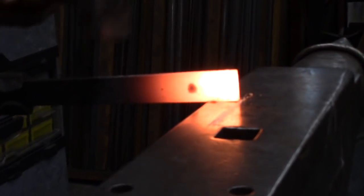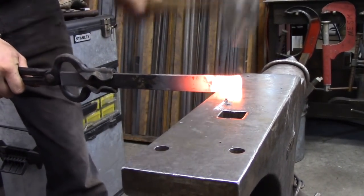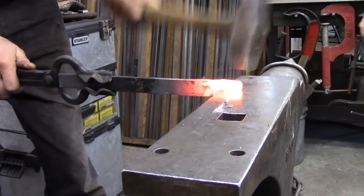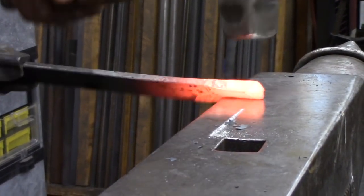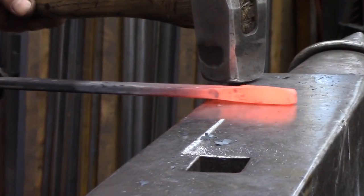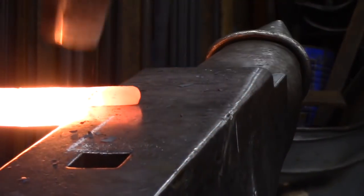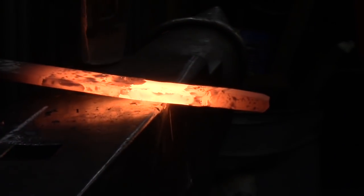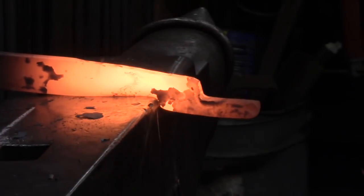Drop the bar just a couple degrees to get the shoulder started, but then lift it back up as you start to bring this down. The objective is to bring this into square stock. Come to the other edge, isolate a square, start a shoulder, hold the shoulder tight against the corner, and work that right down.